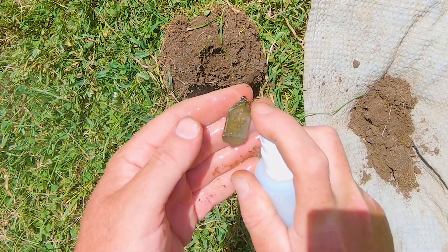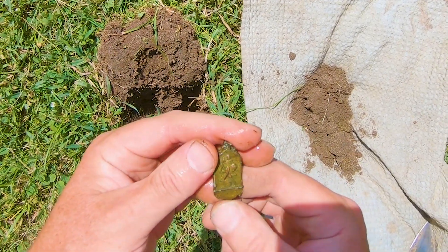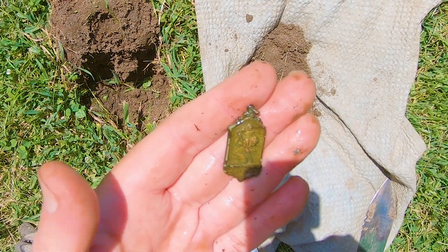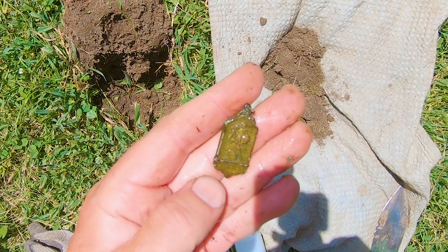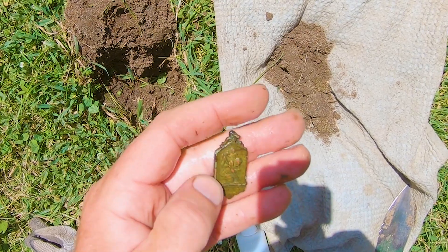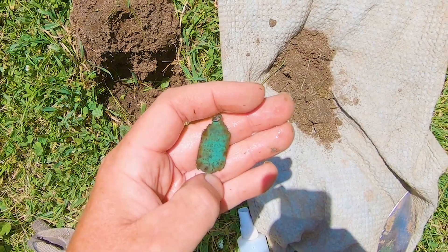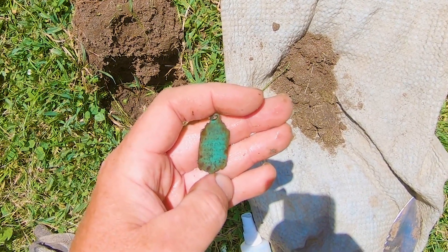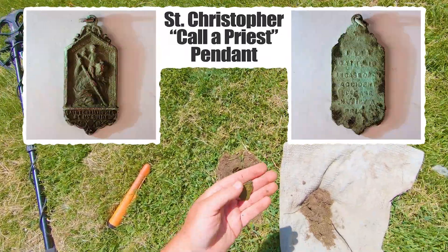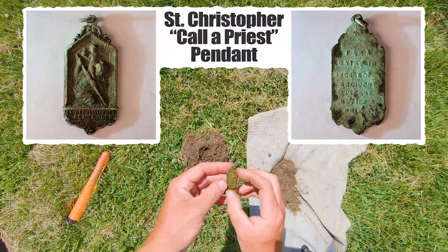Oh, it's got words on it too. I think it's a pendant — there's a loop. One of those Mother Mary pendants. Or... it almost looks like... St. Christopher. It is a St. Christopher! He's the one that's supposed to guide you safely, right? That's really cool. Looks like he's holding a spear or something. On the back it says 'I'm a Catholic. In case of accident, please call a priest.' I find a lot of those — a lot of Catholics who don't have their badge. Hopefully nothing happened to them.